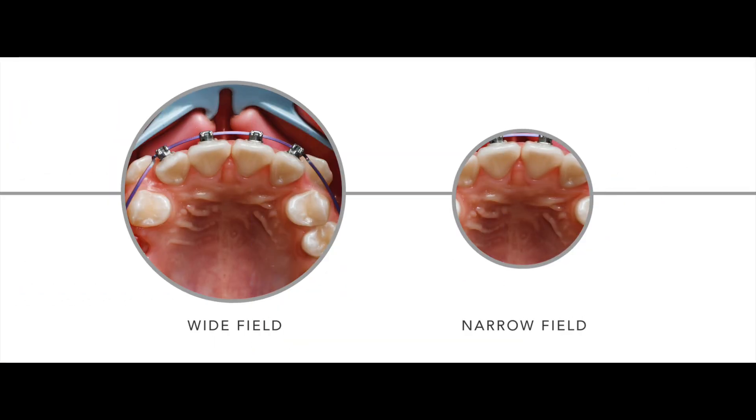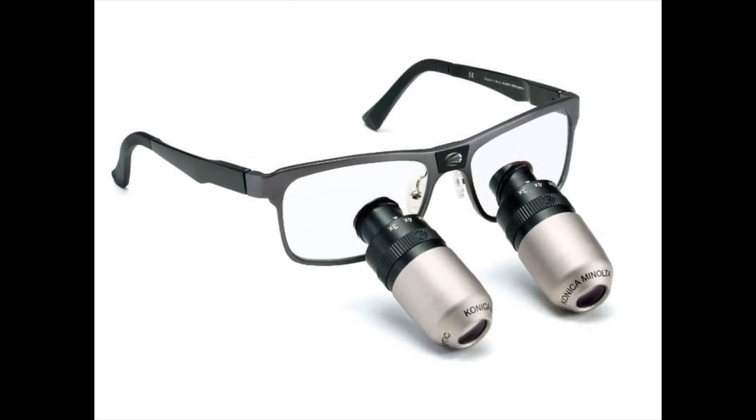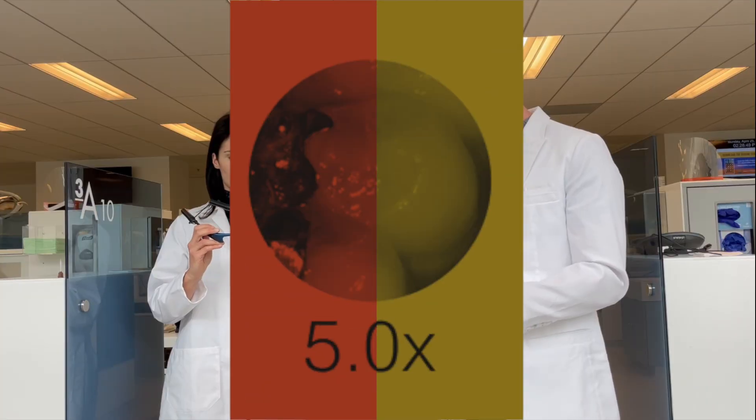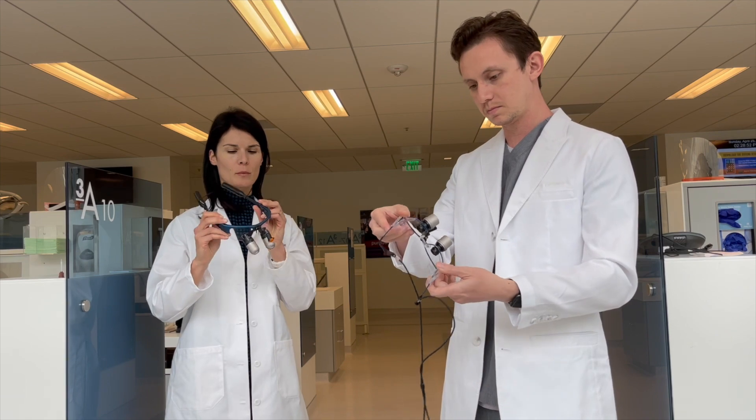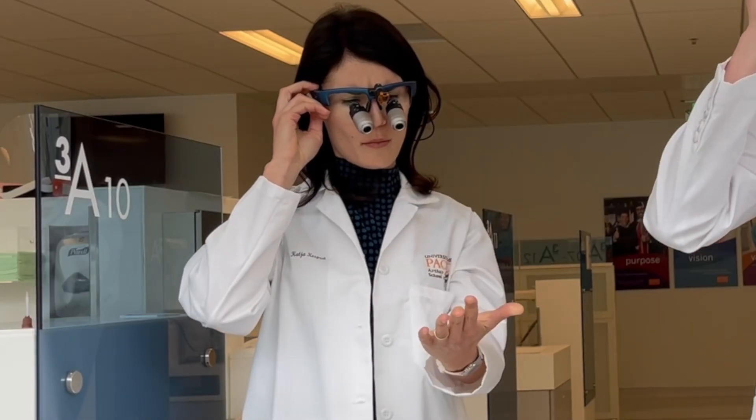Please note that there's an option called expanded field of view where you can get the best of both worlds for a slightly higher cost. Here we have a powerful 5x magnification. Again, with increased telescope size and magnification, you will be able to see fine details. Remember: more detail equals a smaller field of view. This higher magnification can be suitable for endodontic procedures.